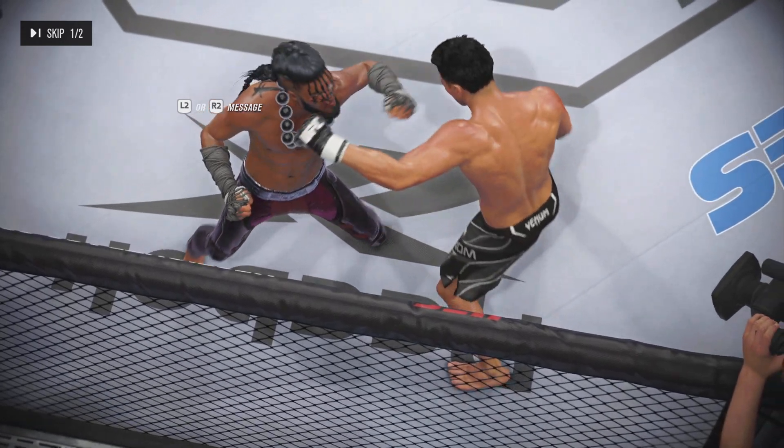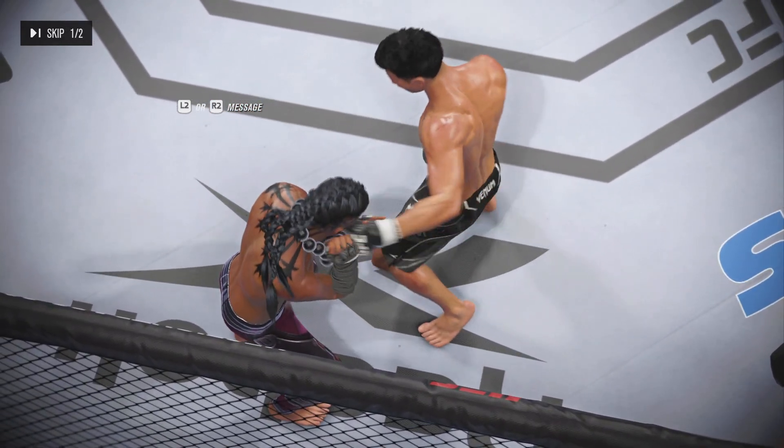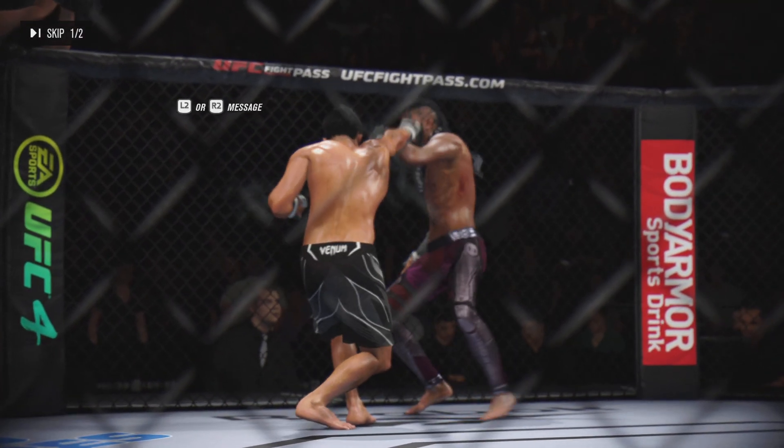Let us now check out some of the action in that round. There was a whole lot of it, including a stunner upstairs that nearly closed the show. It was back-and-forth action, but the big moment was that big strike.